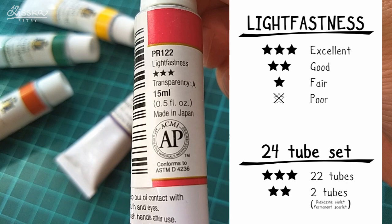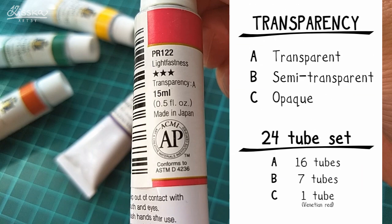I actually plan to make my own lightfastness test in the future, so leave a like if you want to see that video. Finally, transparency is labeled A, B, or C: A meaning transparent, B meaning semi-transparent, and C meaning opaque. Sixteen of the tubes in the 24-set are labeled transparent, 7 colors are semi-transparent, and only Venetian red is rated as opaque — so we'll see about that in a moment.